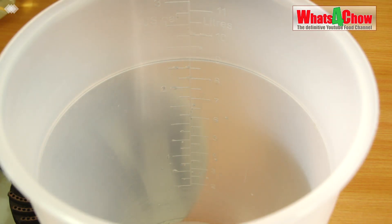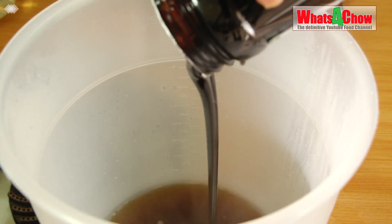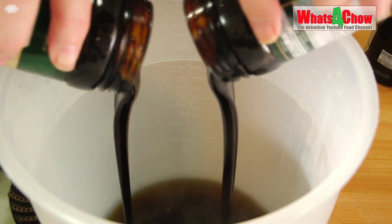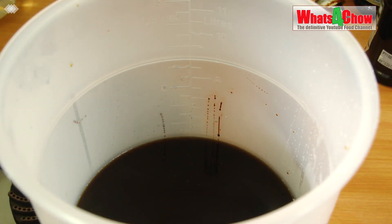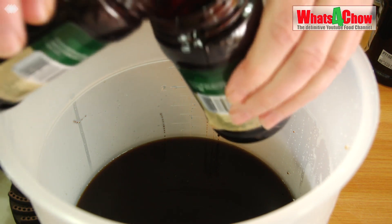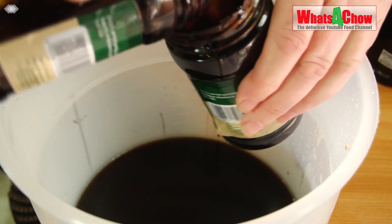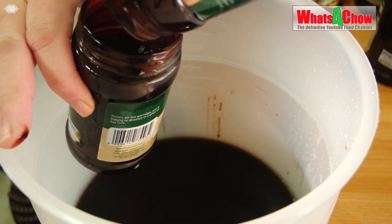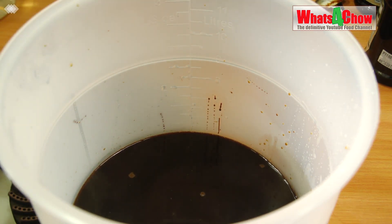We're going to add the sugar to the fermenting vessel, along with a little bit of hot water just to cover the sugar. Then we're going to start adding the molasses. To clean out the jars, half fill one of the jars with hot water and pour it back and forth with another jar — this will dilute all of the sticky residue left in the jars. Simply add that to the fermenter and continue the process until all of the jars are done.